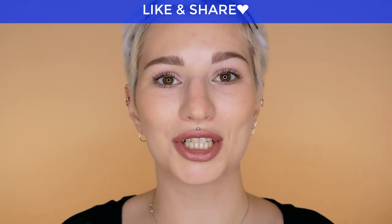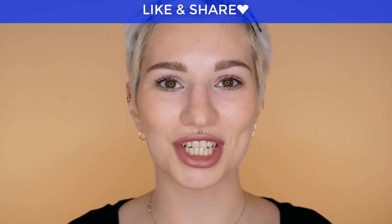This is how you apply bronzer on a diamond face shape. The general rule to remember is to apply bronzer where the sun would hit you naturally, as this gives a very natural appearance and finish. I hope you enjoyed this video — if you did, don't forget to give it a thumbs up and share it. Thank you so much for watching, and I'll see you soon in the next one. Bye!